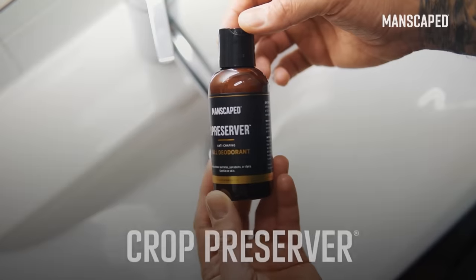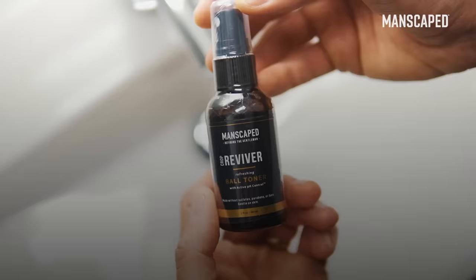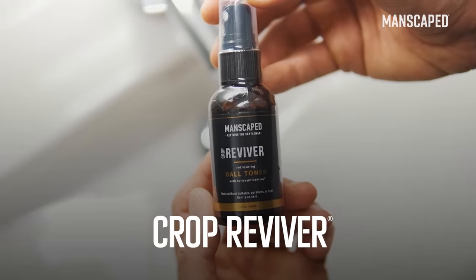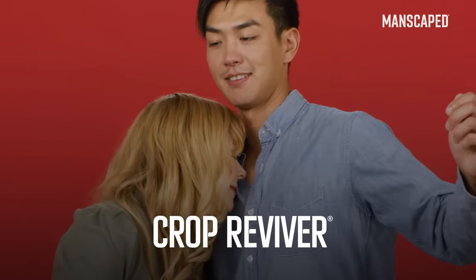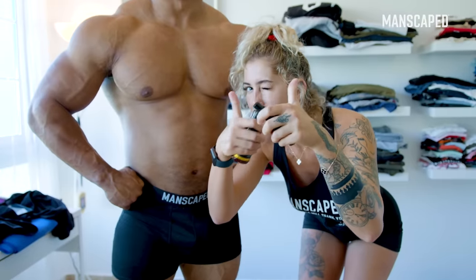The performance package includes their Crop Preserver, which is an anti-chafing clear gel deodorant for your high friction areas. It also includes their Crop Provider ball toner spray, which is made from aloe and witch hazel. Should you wish to practice optimal hygiene, you don't need to look any further than the performance package.